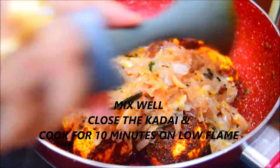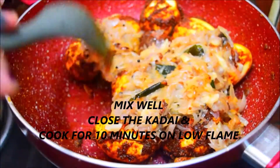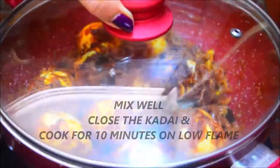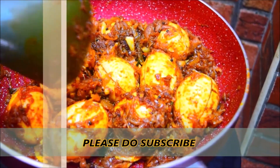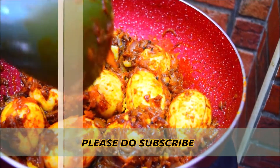Now add and cook for 10 minutes on a low flame. We have all the roasts on the low flame. We are going to get the flame off. The roast is ready.